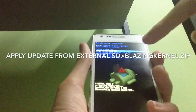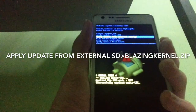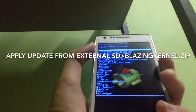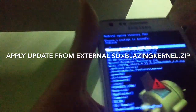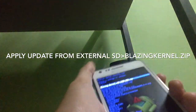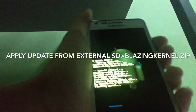Now we're going to go to 'Apply update from external SD card.' Choose the Blazing Kernel CM6 ClockworkMod file. Now click 'Install zip from SD card' — it's currently installing.